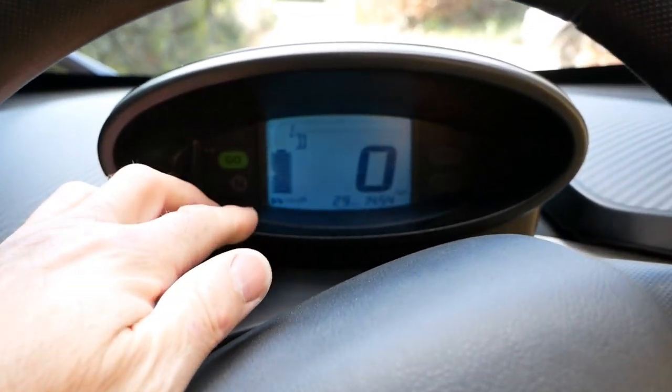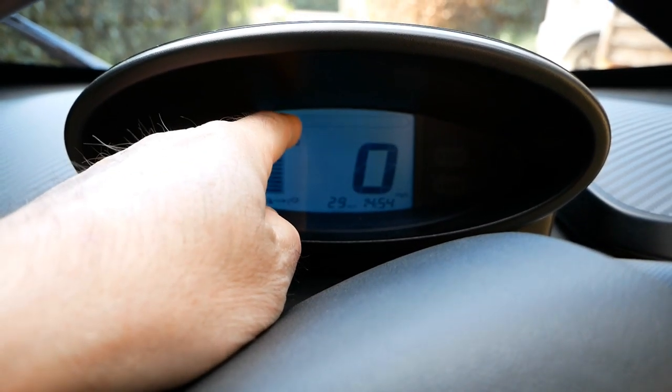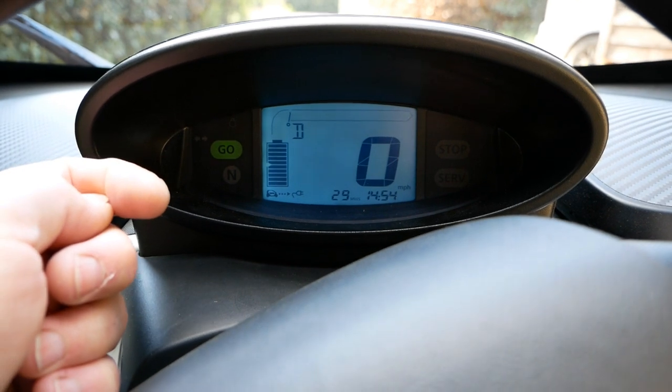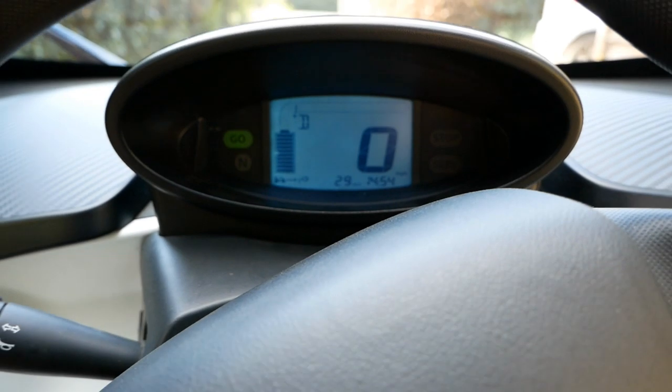On the dash, this is showing your battery pack. This up here is your power meter — when you're using power you'll get bars moving along, and when you're regenerating and getting power going back into the battery, which is what you want to capitalise on, it will show it going down this side and back into the battery pack.